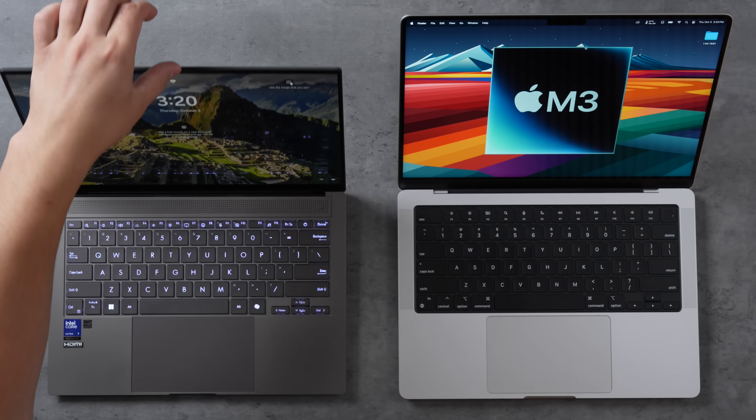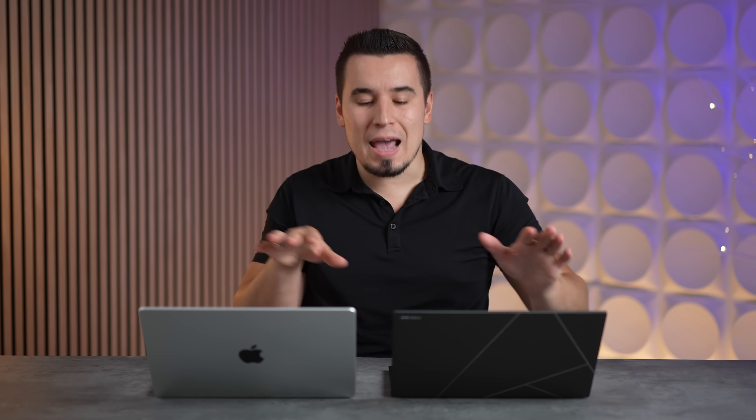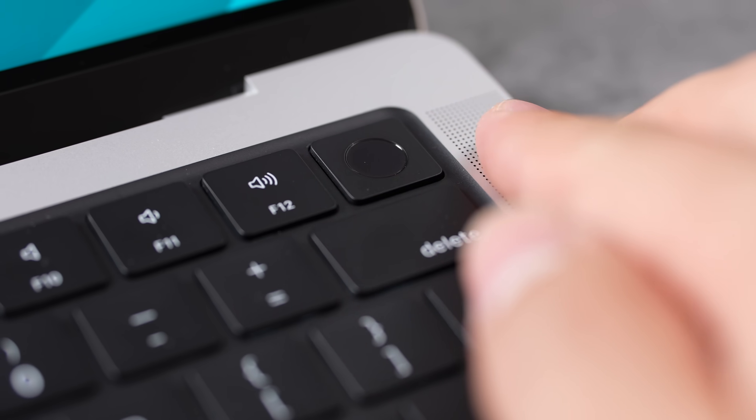One thing that impresses me about the Zenbook is that, just like Apple's hinge that opens with one finger, Asus has also improved theirs to open one-handed. But they've added Windows Hello which logs you in automatically — I wish Apple would add that. On the MacBook Pro, we only have the Touch ID power button.